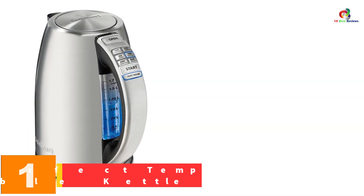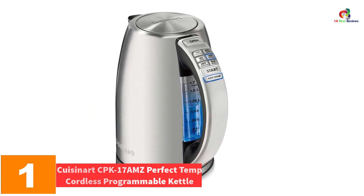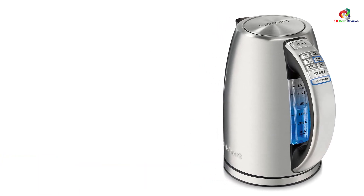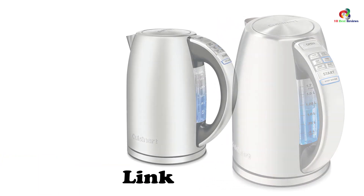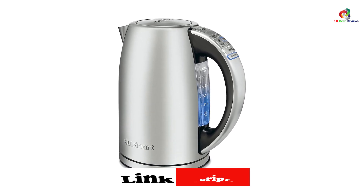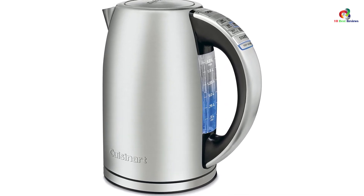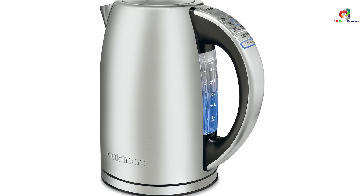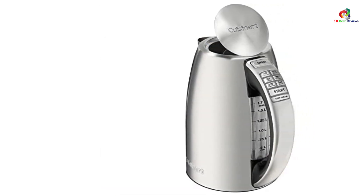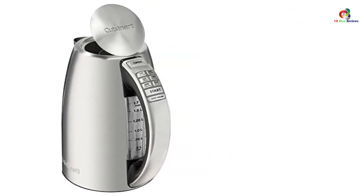And finally, at number one, we have the Cuisinart CPK-17AMZ Perfect Temp cordless programmable kettle. Cuisinart always has a long and consistent record for providing exceptional kitchen appliances, and if you're looking for an electric kettle from this trustworthy brand, the CPK-17AMZ cordless programmable kettle is surely one of their highlights. It is made of stainless steel that ensures durable quality you can depend on for many years to come.